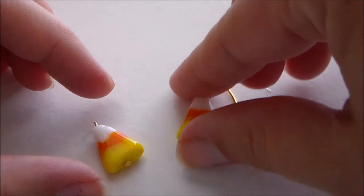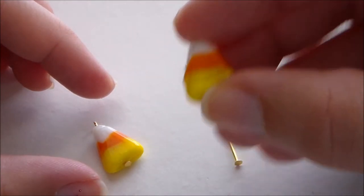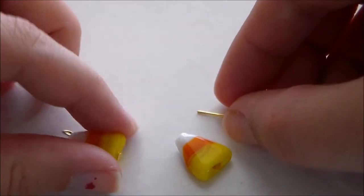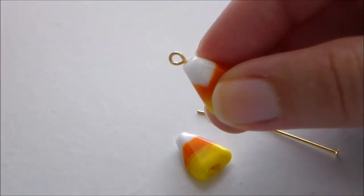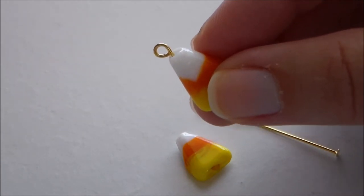To make the candy corn charm on the end, we're going to start by taking one of these little glass candy corn shaped beads and threading it onto a head pin. Then we're going to wrap the end of the wire into a loop and trim off the excess to turn it into a charm.